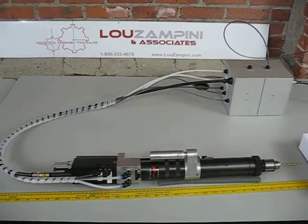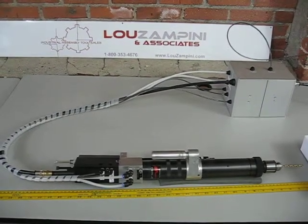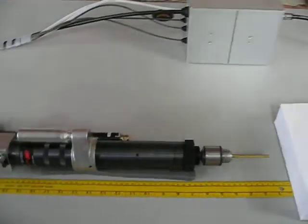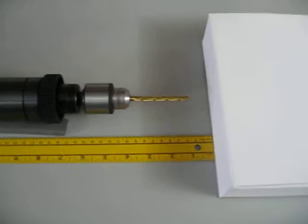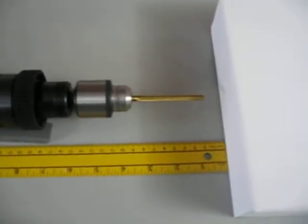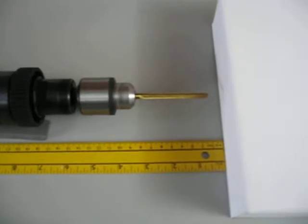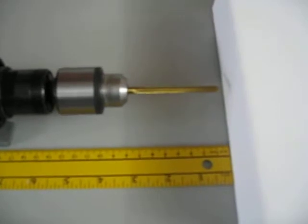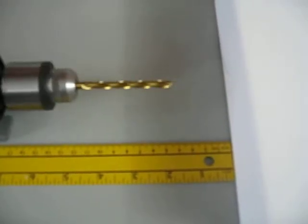I'm just going to go ahead and turn this on quickly so you can get a view of what this looks like in action. Here we go.